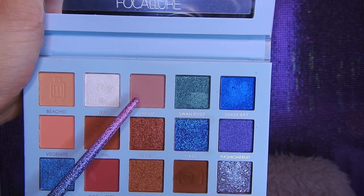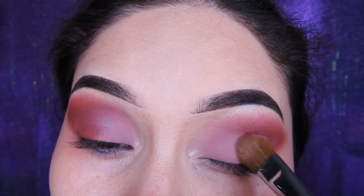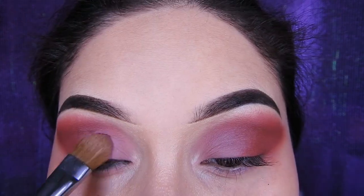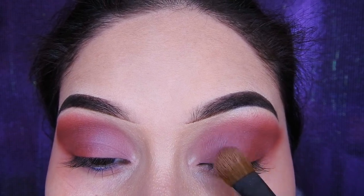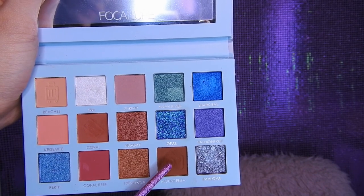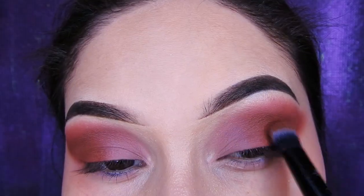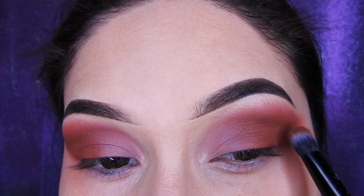Voy a estar tomando este color un poco claro, es mate, y lo voy a estar colocando al comienzo de mi ojo. Ahora voy a estar tomando una vez más el marroncito y lo voy a estar colocando en la parte de profundidad para que se vea más profundo el ojo y así se destaque un poco más.